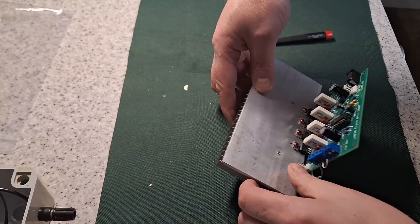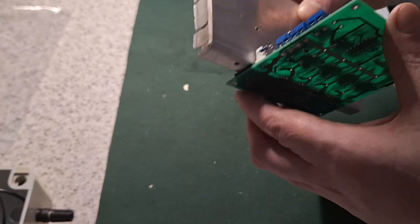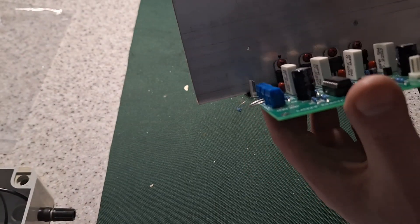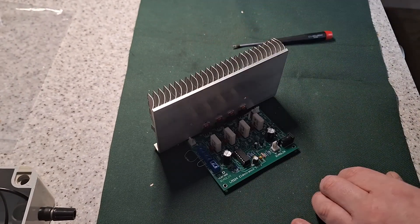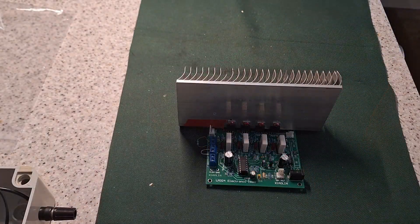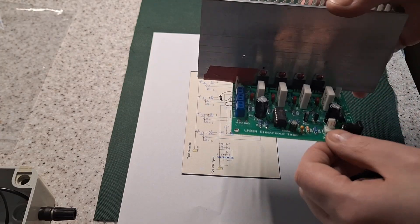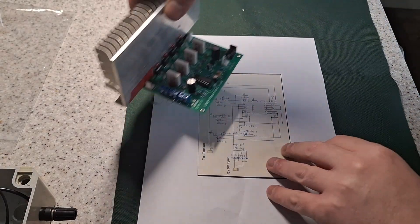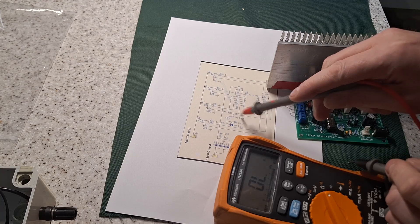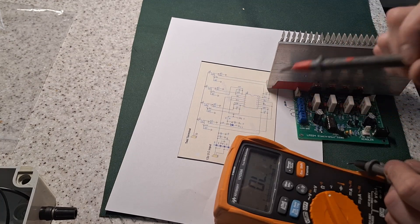Might put a bit of insulating tape down there just to stop that from potentially shorting on that fan connector. I'll figure out which is the top and bottom of the pot. One presumes that's the middle. I'll just get this wired up. The middle pin — that should go to the top of R11.